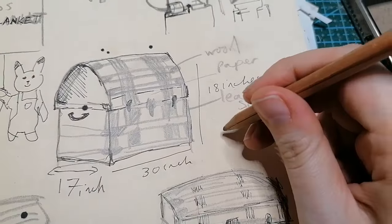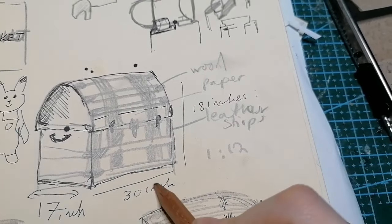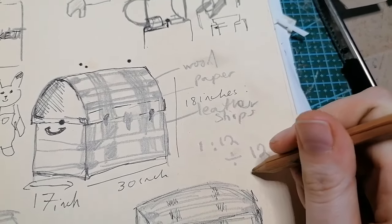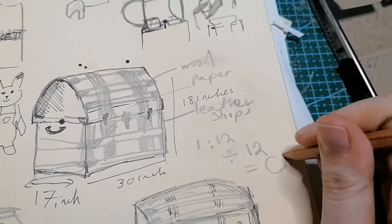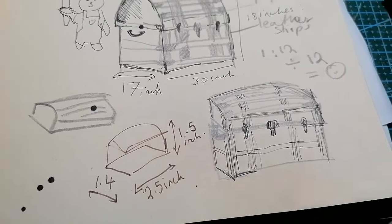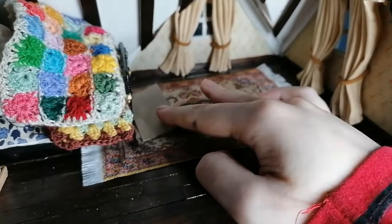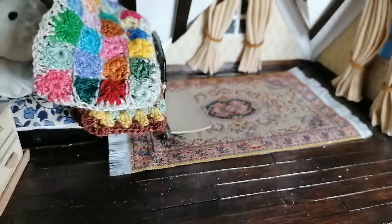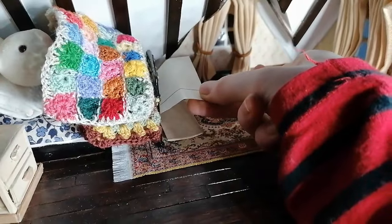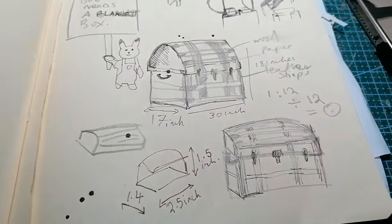Just a quick tip on scaling: if you want to scale down anything full size into 1:12 dollhouse scale or anything smaller, you take the full measurements of the object and divide each unit by 12. You should then have the smaller decimal point units to work from. Screenshot that last screen if you want to make an accurate treasure chest — those would be the dimensions I would use. But for my house, because the scaling is very hit and miss with the Sylvanian cottage, I'm going to be working from eye.